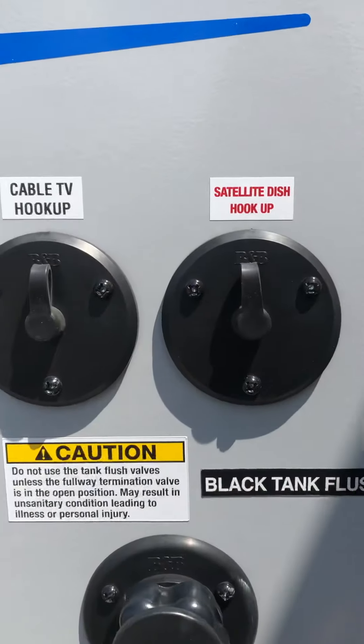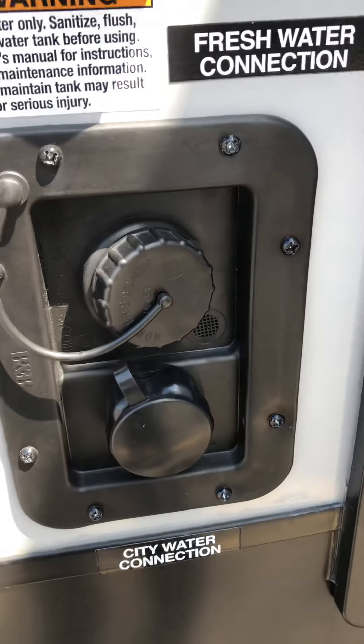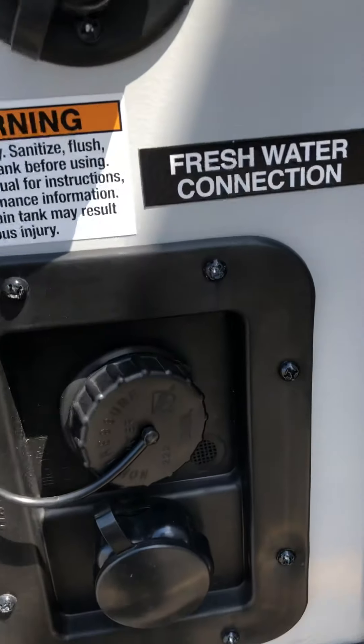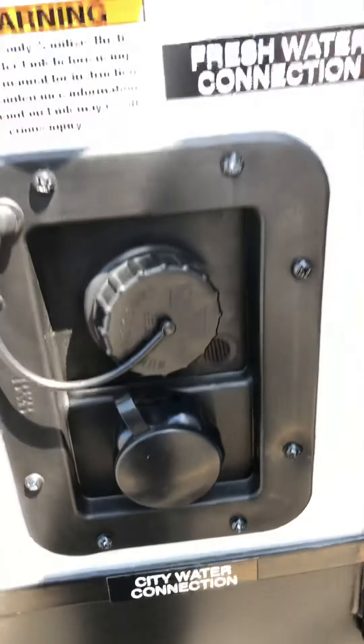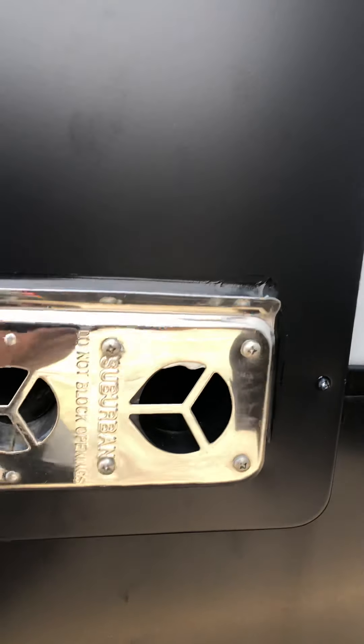Here are cable and satellite dish hookups, and city water connections — this is where you hook your hose up and run off the pressure from the hose. If you don't have city water, take the cap off, stick a hose in, and fill up your tank. If you're using the portable tank, use the water pump. There's also air intake and exhaust for the furnace.